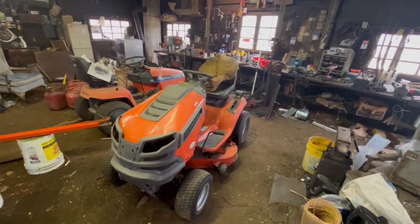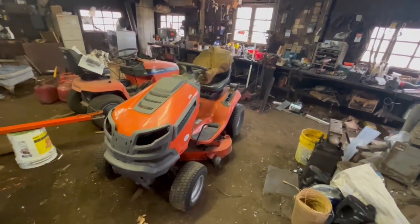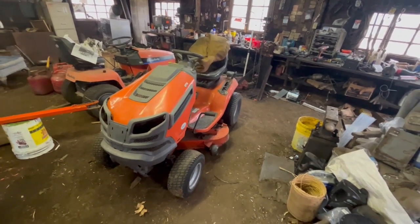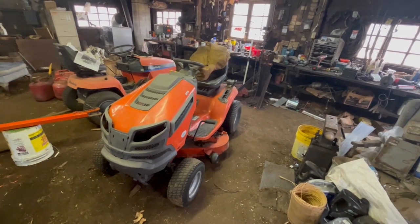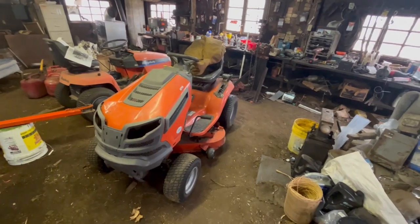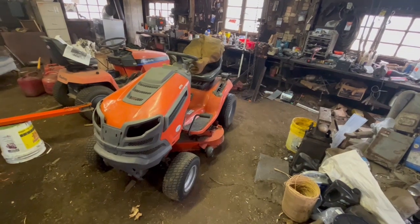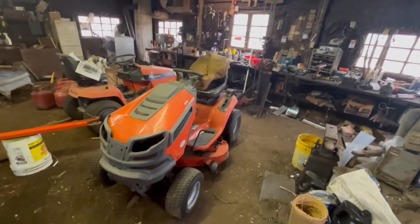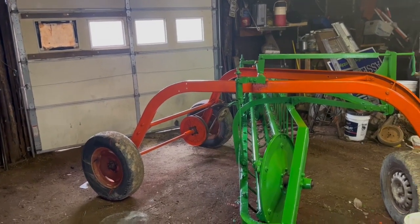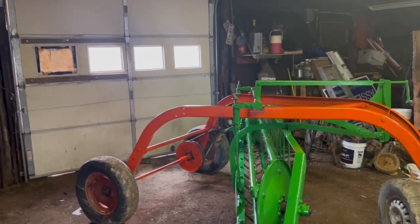When my neighbor went to buy a new mower, they wouldn't give him anything for this on trade-in, so he gave it to me. I pulled the motor out, put new seals and gaskets in it, and it actually does the job — it seems to run pretty good now. Right now it needs a drive belt, that's why it's in here. Usually I mow the lawn with the Cub and then go into all the places I can't get to with the Cub and trim it up with this.